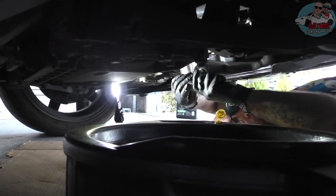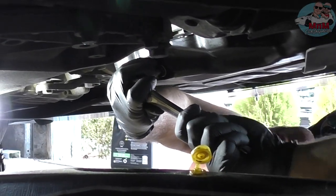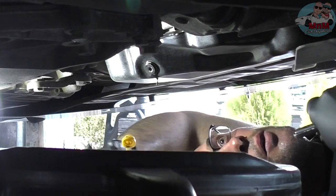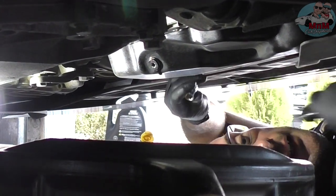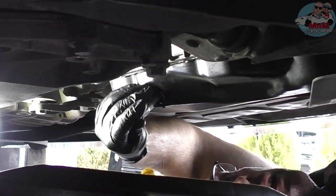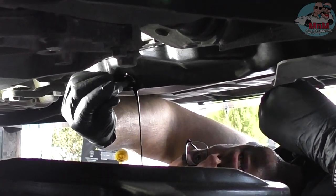I'm under the car with my flashlight and gloves. The nut for the oil pan is right here. Unscrew it a little bit, then position your oil drain pan underneath and keep unscrewing until all the oil drips out. Be careful — it's preferable to do this on a cold car, but we used the car warm, which is not ideal.